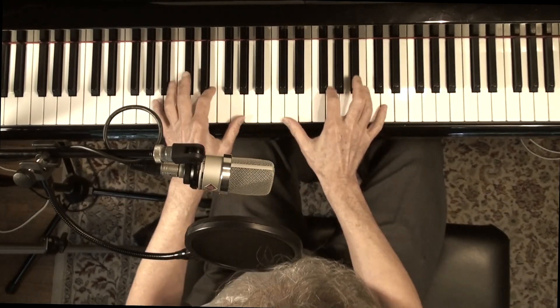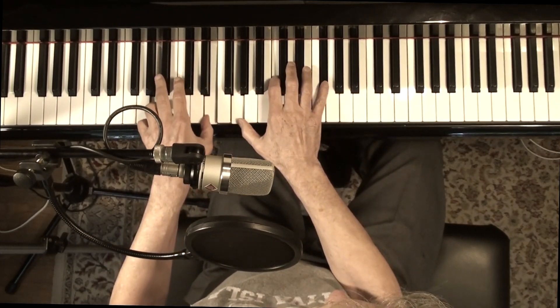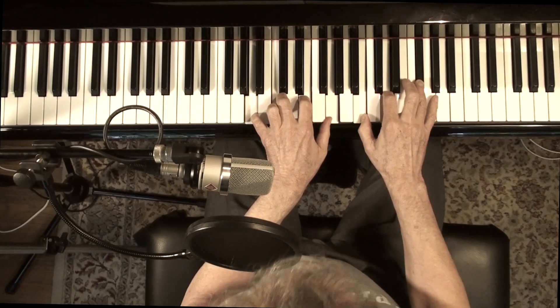11th chords are nice. There are ways of voicing them. Minor 13 — build a big stack. A beautiful chord.